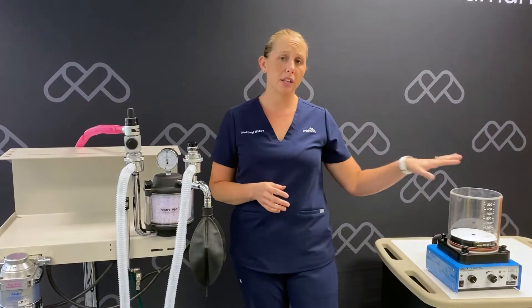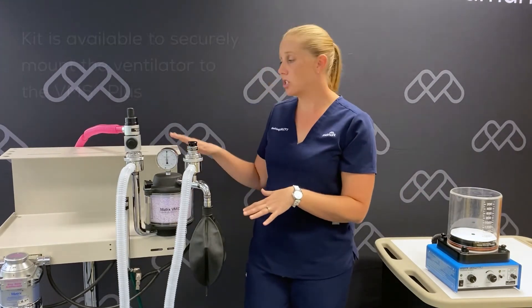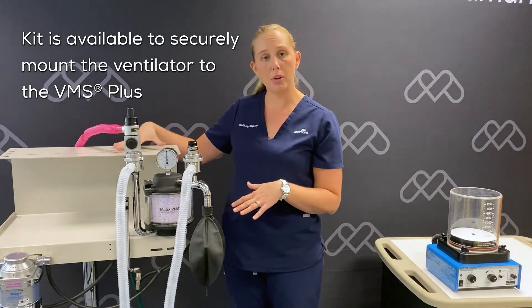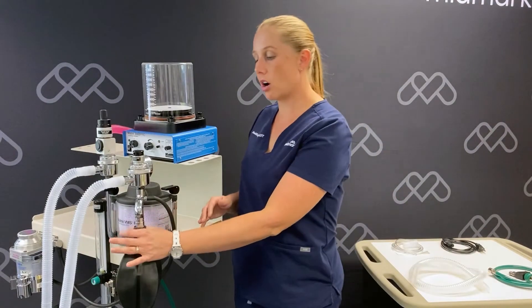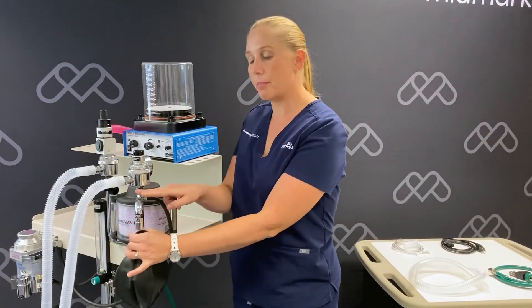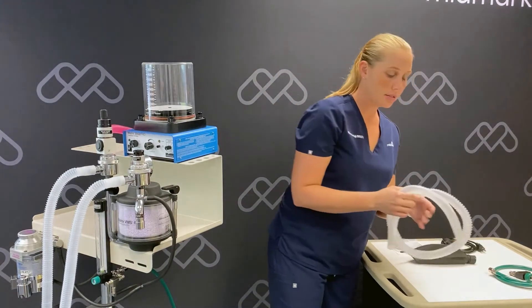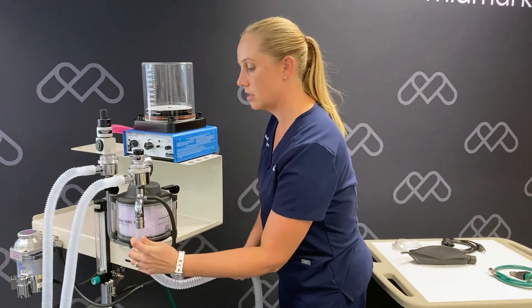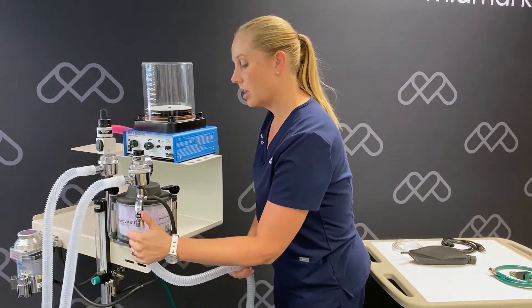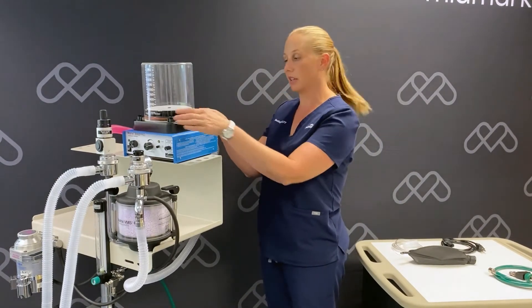We're now ready to place our ventilator onto the anesthesia machine. For this particular machine, we're going to place the ventilator on the top of the upper shelf near the absorber head. Our next step, we will take our bag off of our reservoir bag arm. In its place, we're going to place the clear corrugated tubing on one end, and the other end will go to the breathing system port on the back of the ventilator.